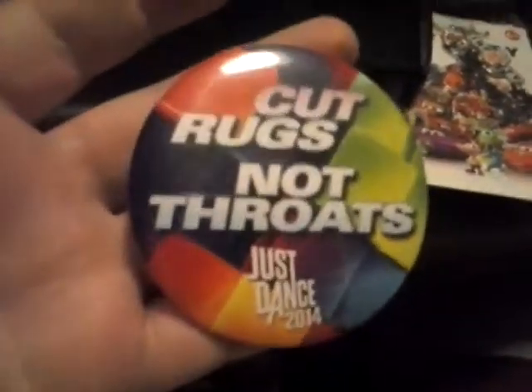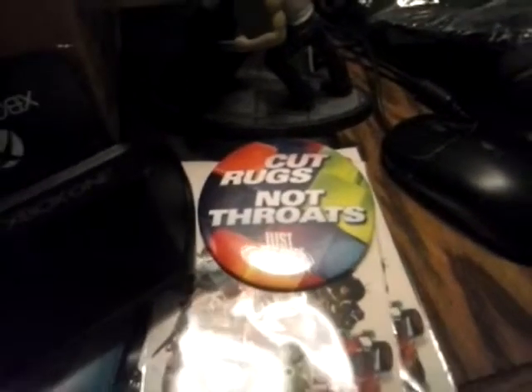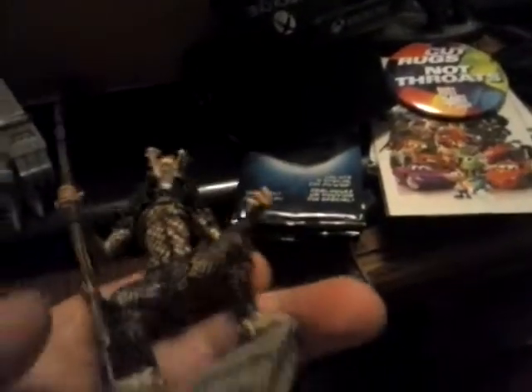And we're getting to the bottom of the box here. We've got a — cut rugs, not throats — I think this is a promotional pin for Just Dance 2014. I think my sister will like that. And we have this guy — it's a Predator. Released in 2004, apparently. That's really cool. It'll look really nice on my shelf. Thank you, man.